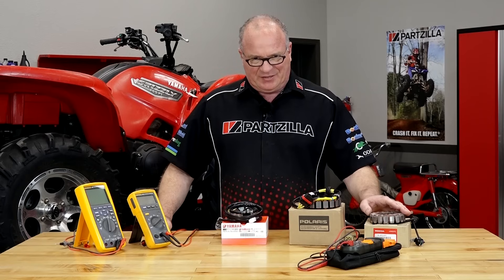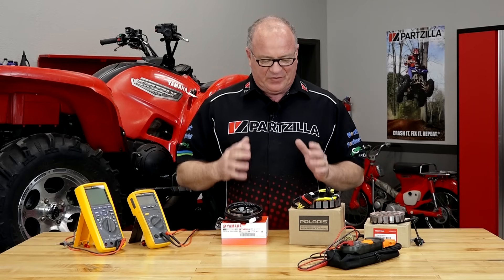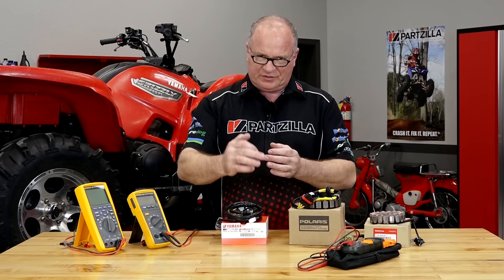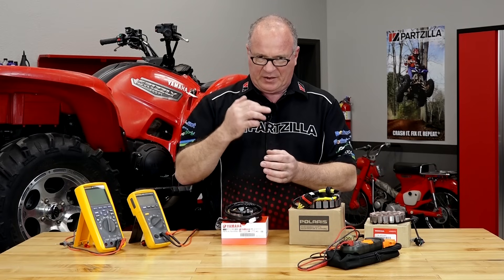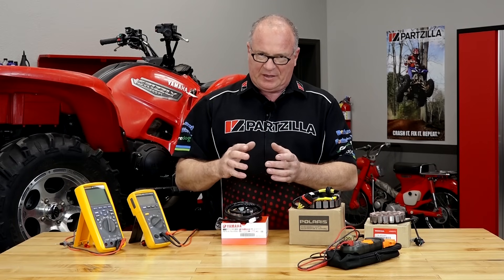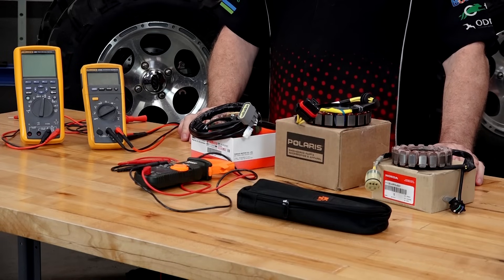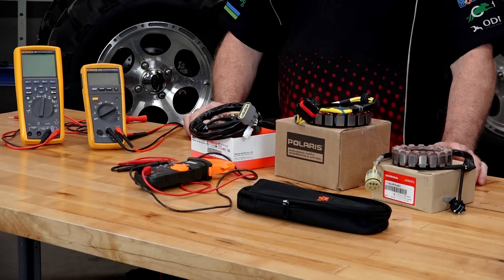So what is a stator? Well, it actually is a fixed set of coils that's mounted inside your engine. How it develops power is that there's a set of magnets that rotate around the axis of it, and by doing that it produces an AC signal. The examples I have out, each one is what they call a three-phase type stator.